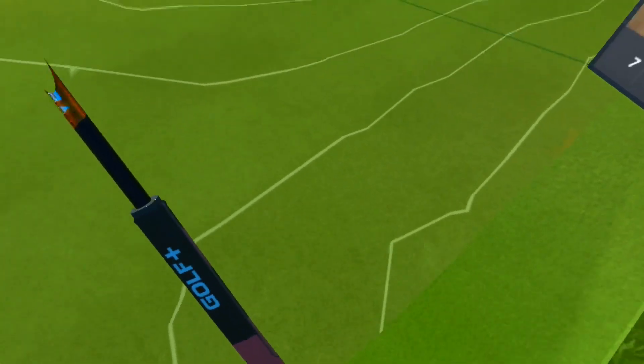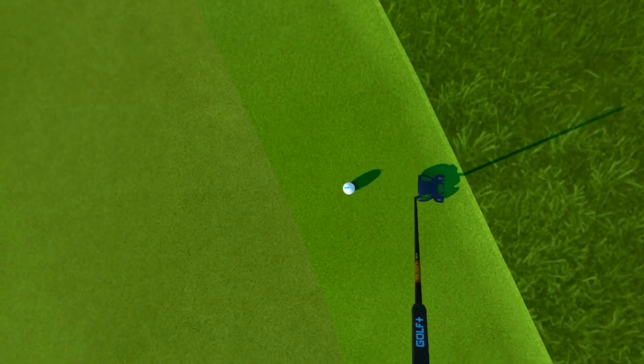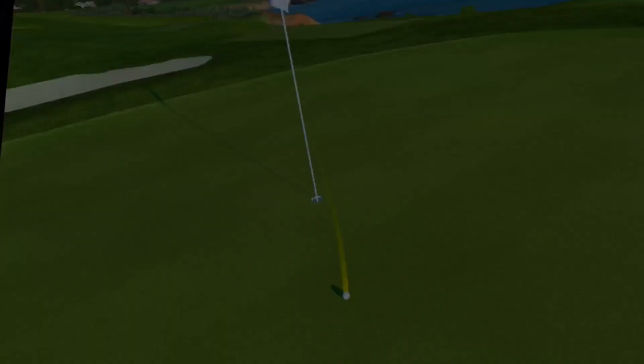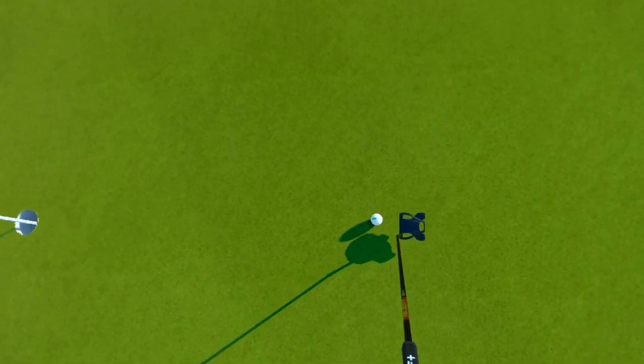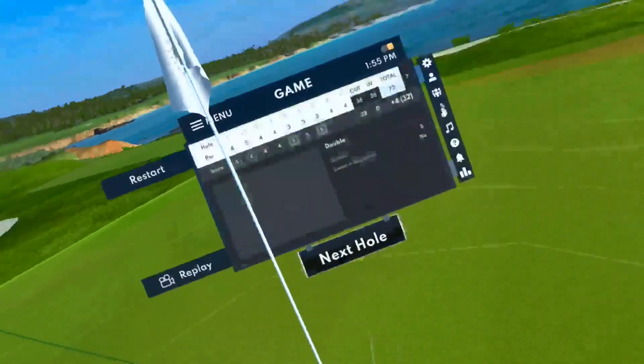We tried to stay away from the doubles, but they creep back in. It's definitely a different feeling with this controller, but it's still not bad.